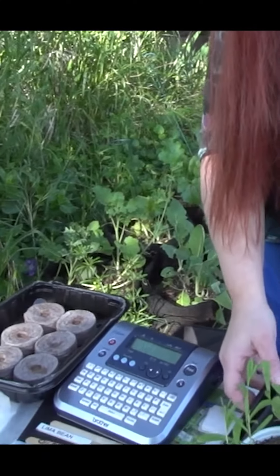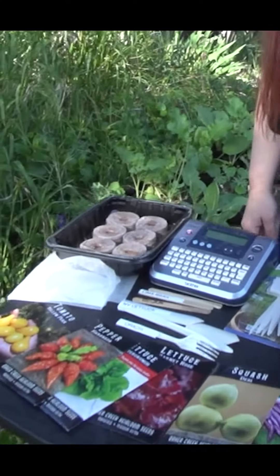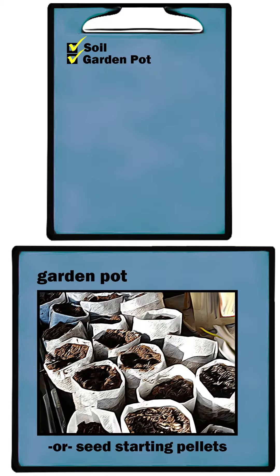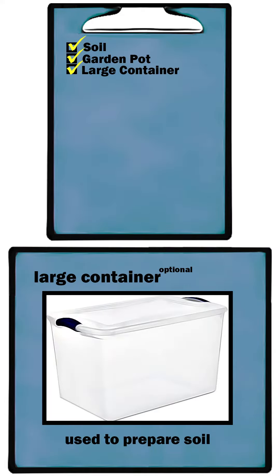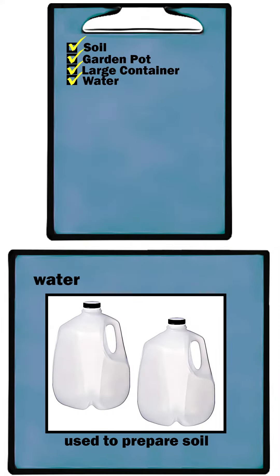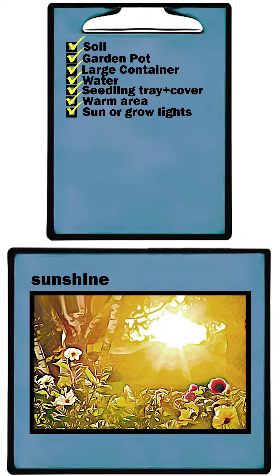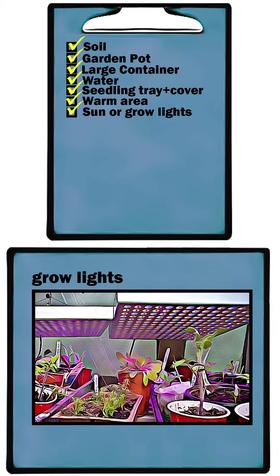Here's a checklist of the garden supplies you'll need to start your seeds indoors: soil or seed starting pellets, garden pots or seed starting pellets, large container, a couple of gallons of water, seedling tray and cover, warm area, sunny location or grow lights.